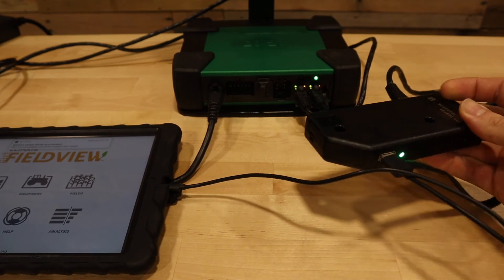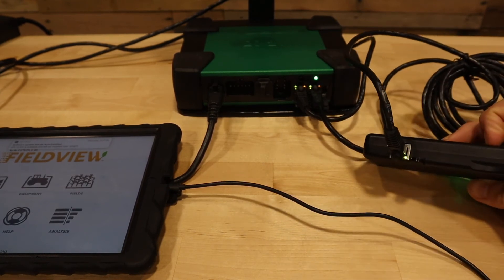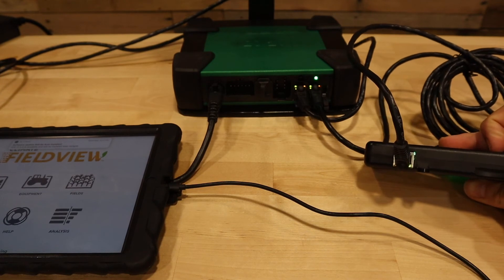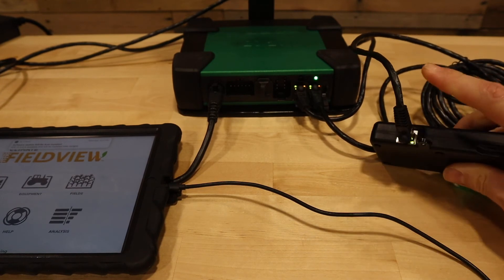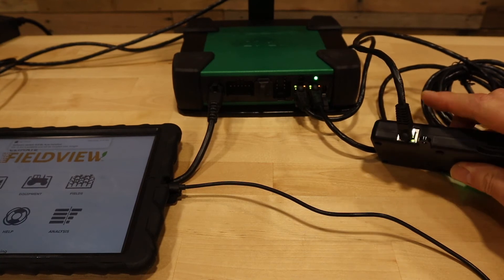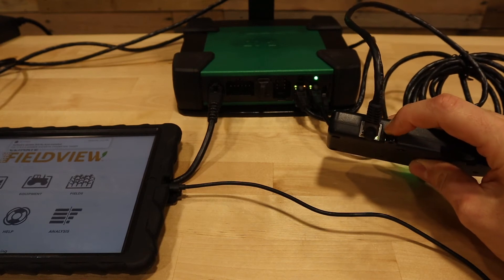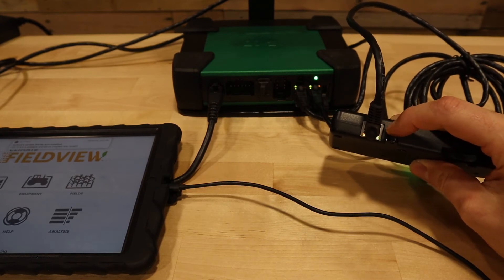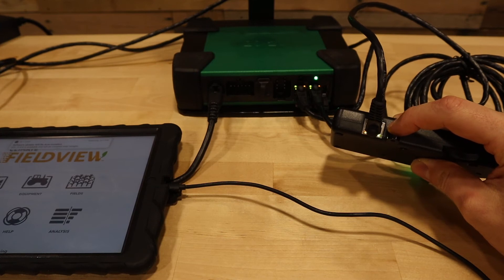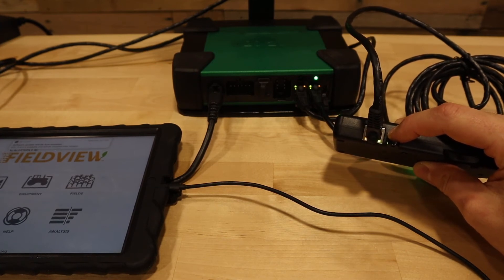On the Field View Module, first we have an Ethernet port that goes from the DBM to the FVM. Make sure that the Ethernet cable is connected to the FVM. Once the system is communicating, you will see a LED light on the left and right side of the FVM Ethernet port, and the FVM will show green on the diagnose page of the 2020 monitor.